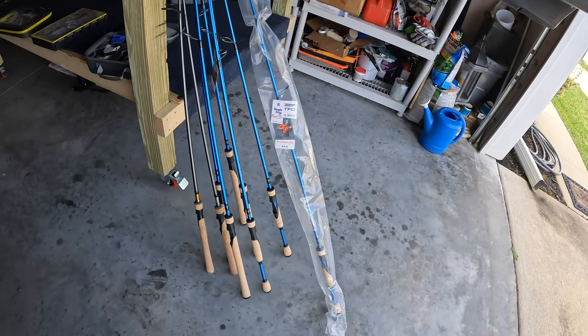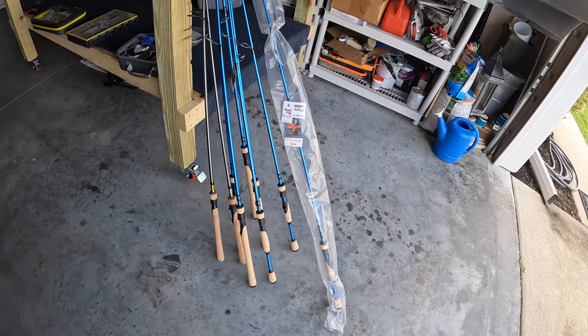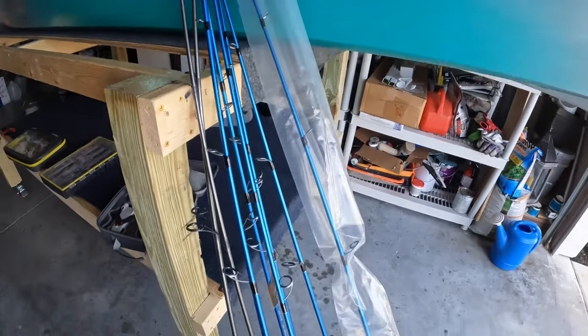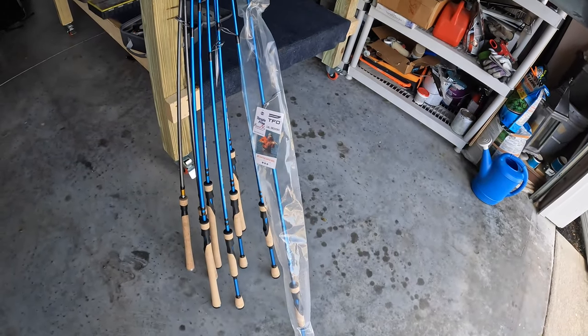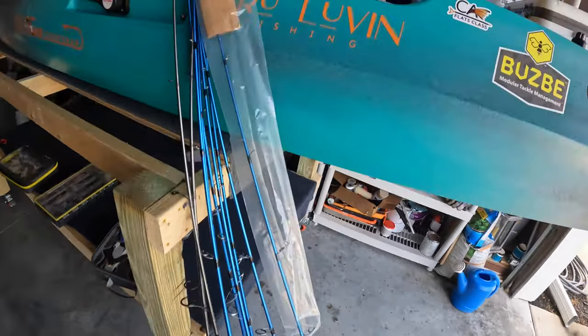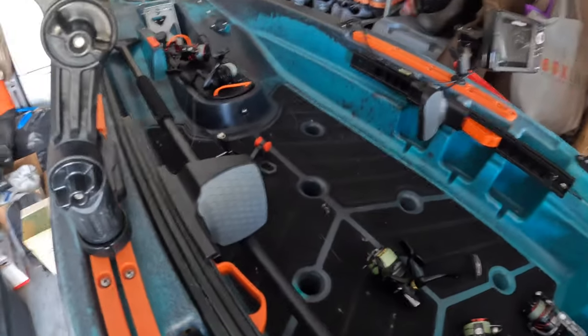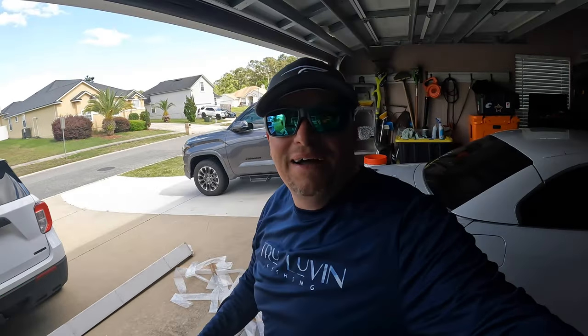Guys, there they are — 1, 2, 3, 4, 5, 6, 7, 8, 9. Nine new rods. I'm going to leave one in the package for something I got planned. The rest of them, I got to get rigged with these reels for tomorrow. I'm running out of time. So, big thank you to TFO. I'm going to put these to work.